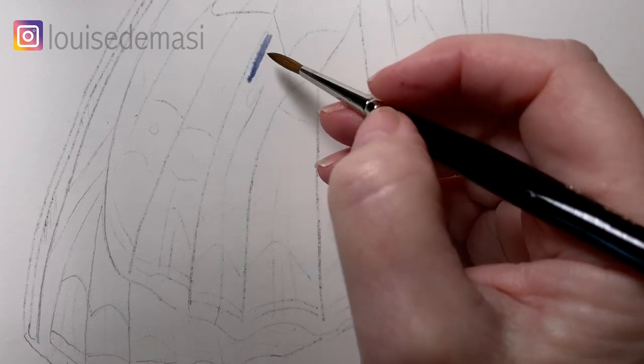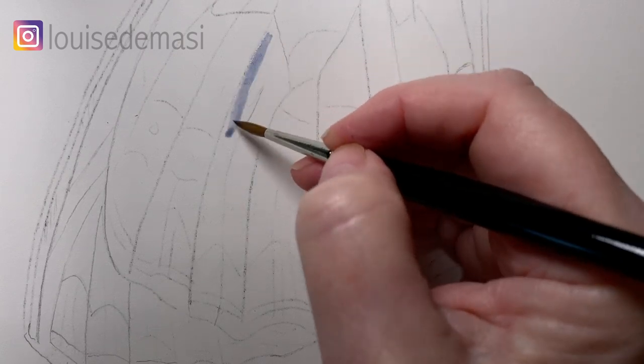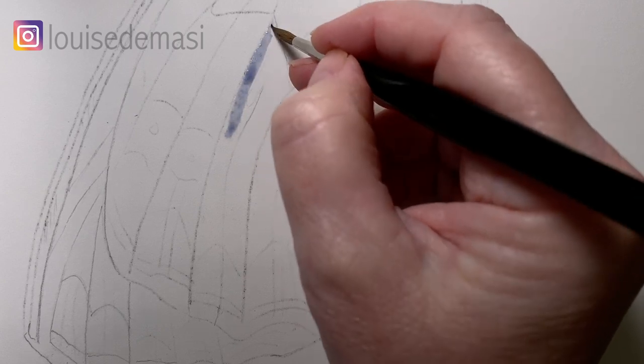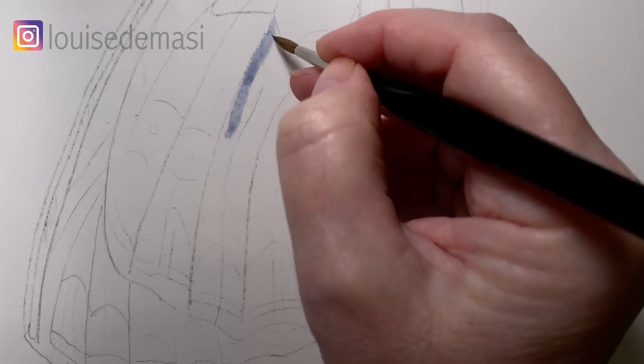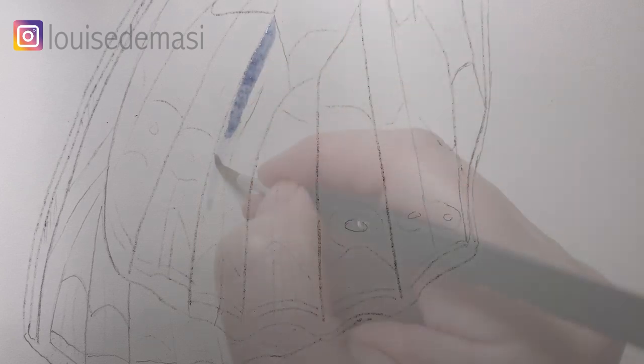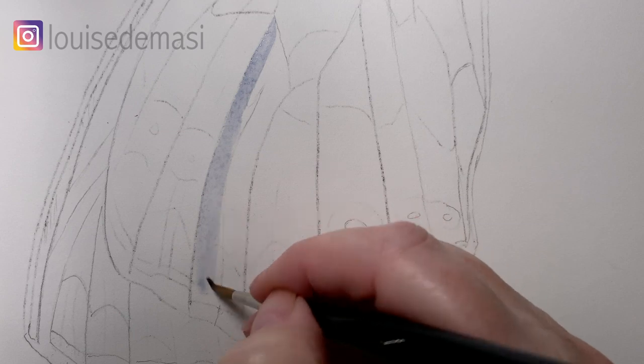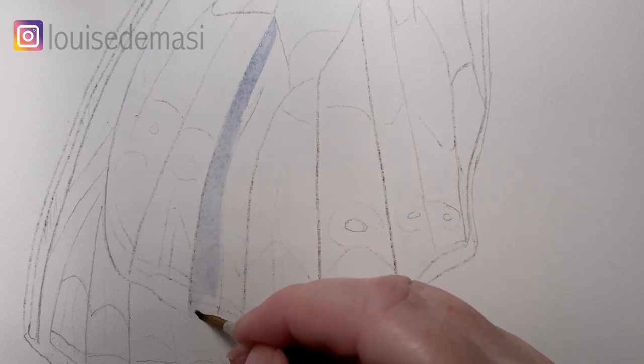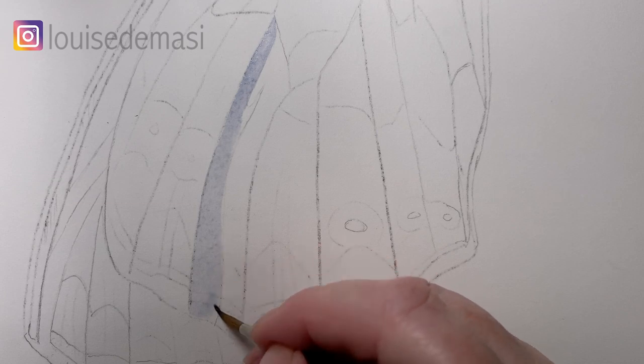Moving down onto the wing now, I'm just starting to paint some of the grey shadows that I see on the wings. I'm just using the watery grey that I mixed up at the start — this is a mix of ultramarine blue and burnt sienna. I'm trying to keep it fairly light in colour value, and these shadows will sit underneath the brown patterns that are on the wings.